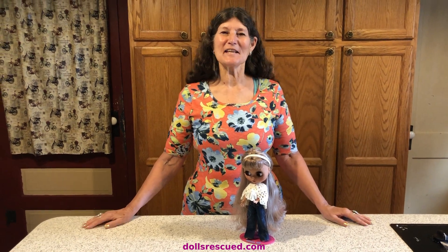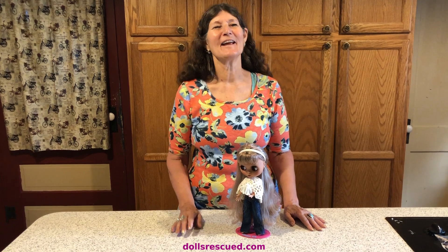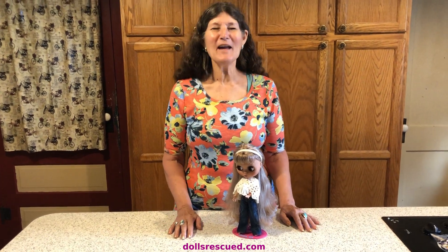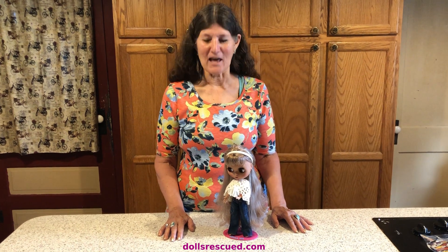Hi, I'm Marna, and this is the Dolls Rescue channel. I have said it before and I'll say it again and again — I'm spoiled. My husband spoils me, and I love it.